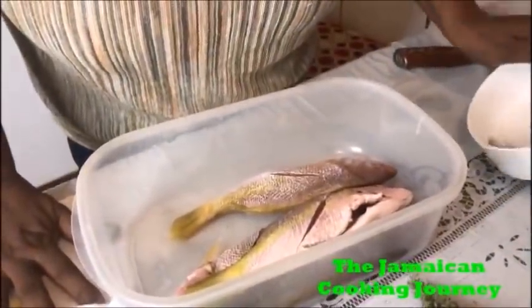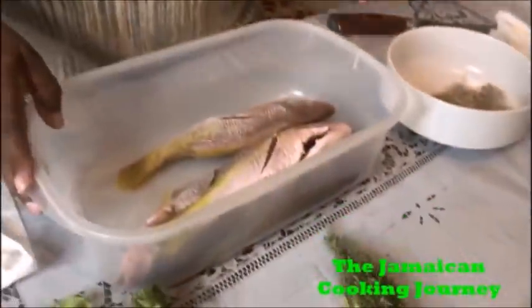On today's episode of the Jamaican Cooking Journey, I'll be sharing with you how to make brown stew snapper fish. Today is the first day of Lent, and people are cutting out a lot of meat, going fish, vegetables and stuff like that. I've got some medium-sized snapper fish here — I've cleaned them, dressed them up, scored them, and dried them. My seasonings will be just salt and pepper. I'll be browning them off to make them firm before the stew-down process.